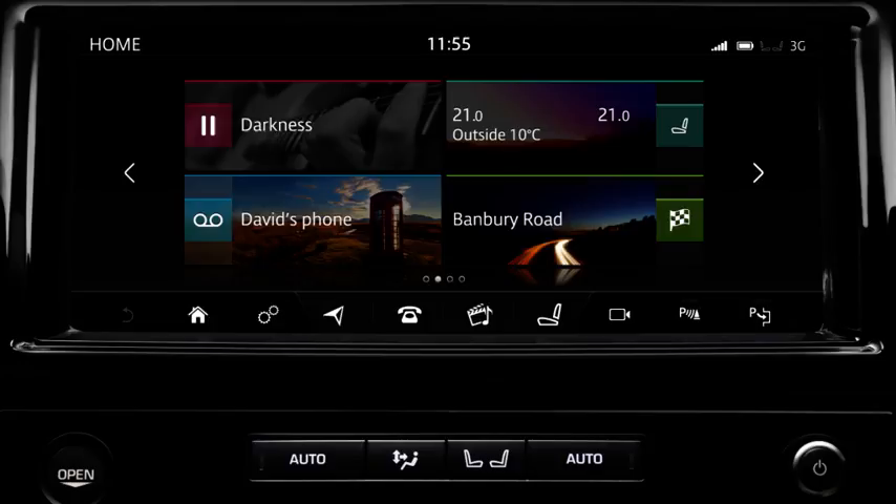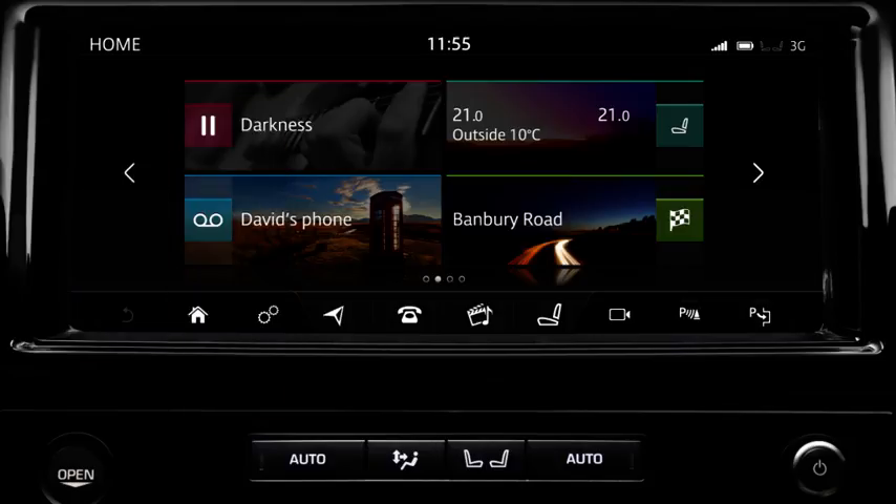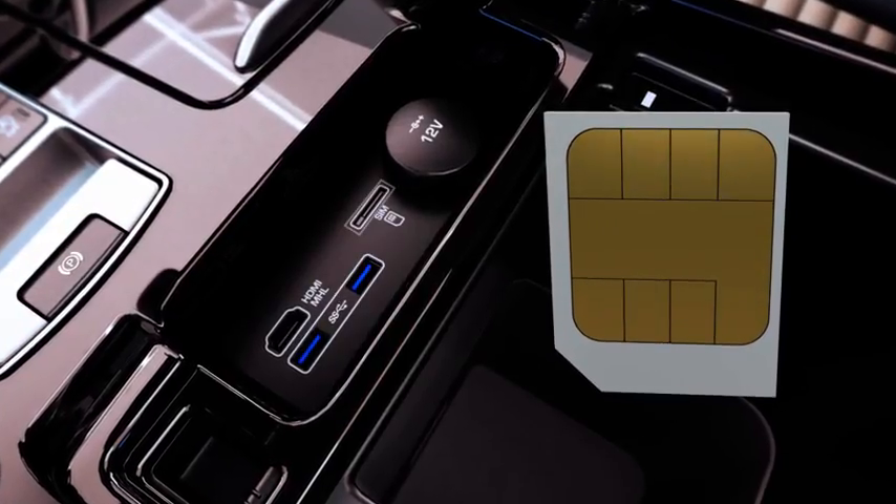This feature requires a connection to be made either via a Wi-Fi network or a mobile network. When connecting a portable device to the internet, the ignition needs to be switched on. A connection can be made to the internet either via an external Wi-Fi network within range or via a data enabled micro SIM card.